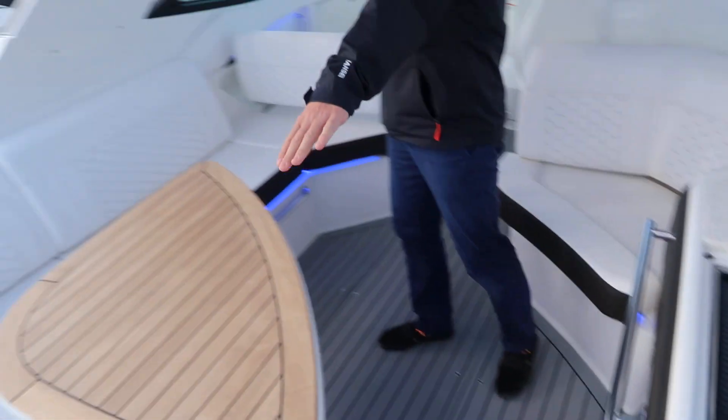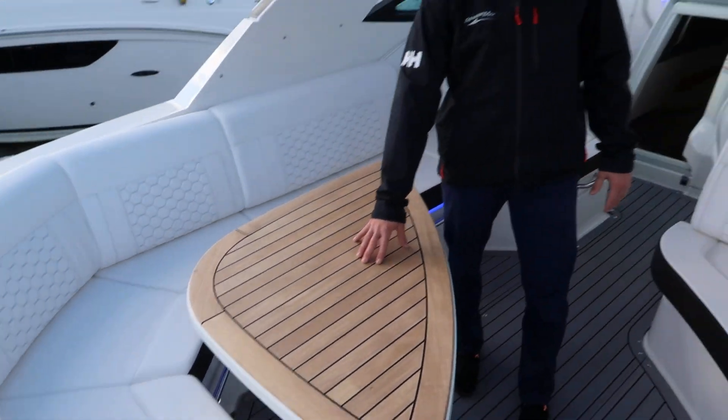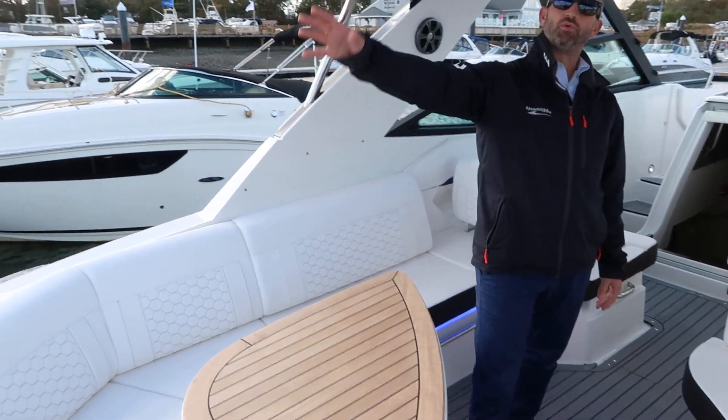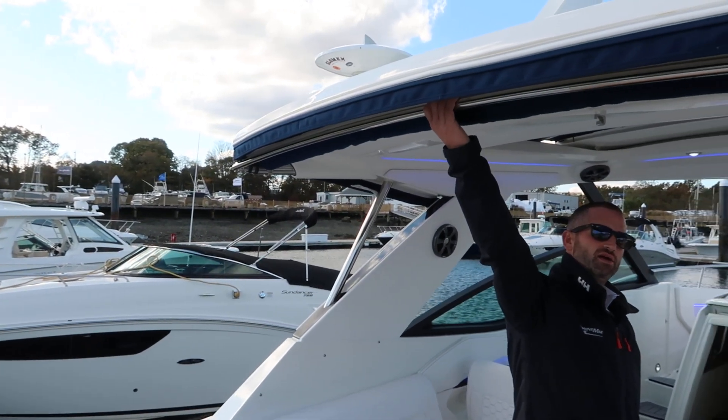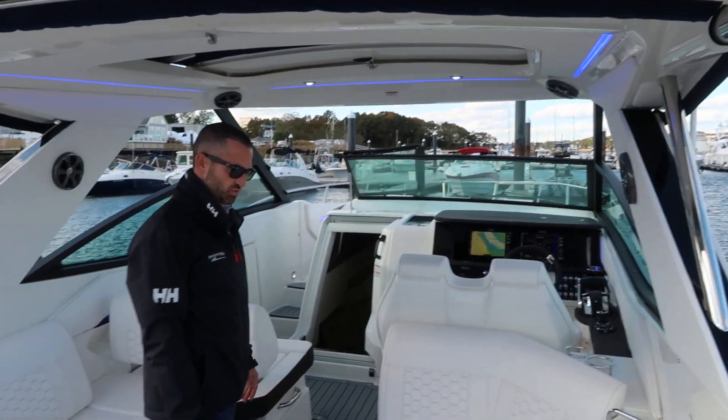There is storage on all the cockpit seating. This table is a high-low — it'll go down and fill in with the cushion so you've got a bed. This boat has an optional sun shade here, and this gets fully enclosed with canvas as well.